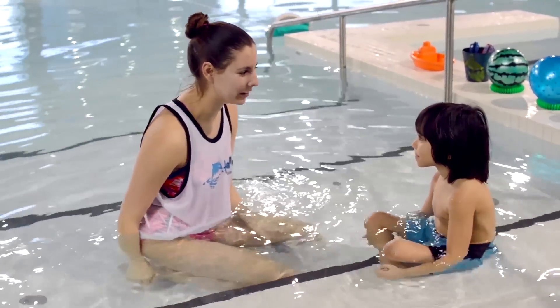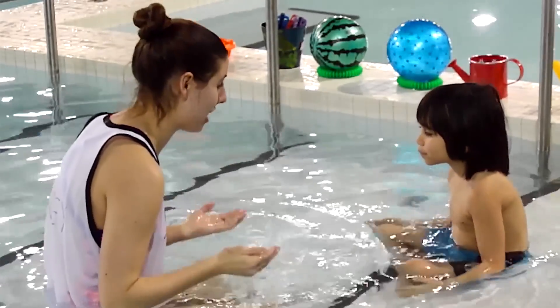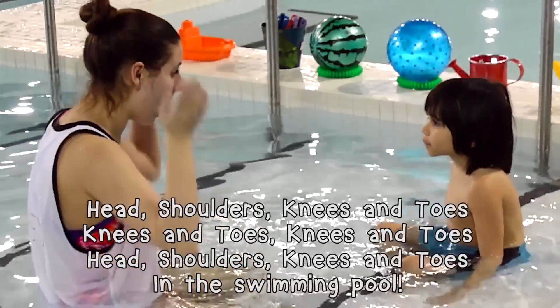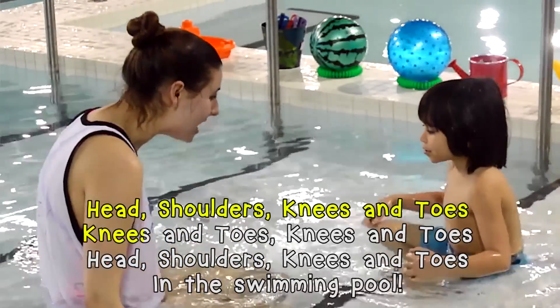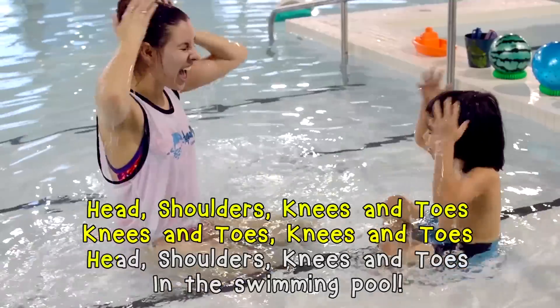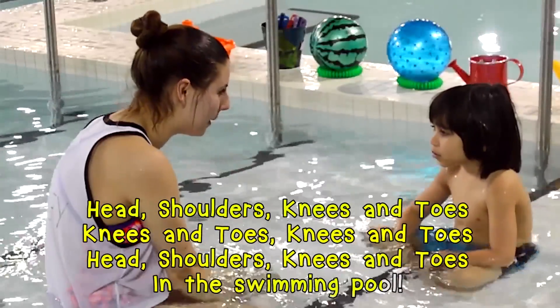Oh, you look like you're ready to learn this. So why don't we do it together? We'll do it nice and slow. Ready? And lots of water on your hands. Head, shoulders, knees and toes, knees and toes, knees and toes, head, shoulders, knees and toes in the swimming pool.